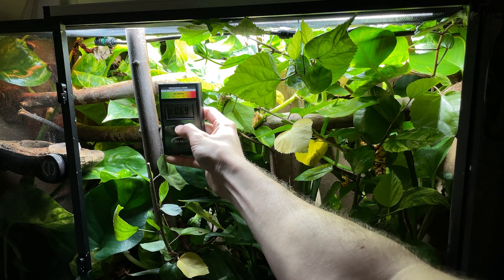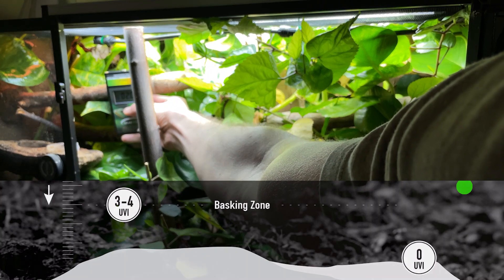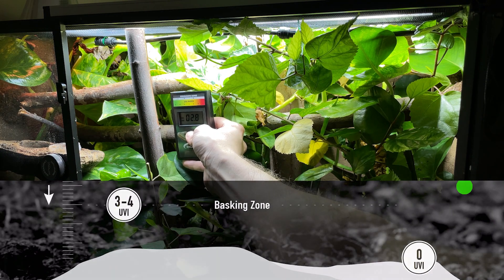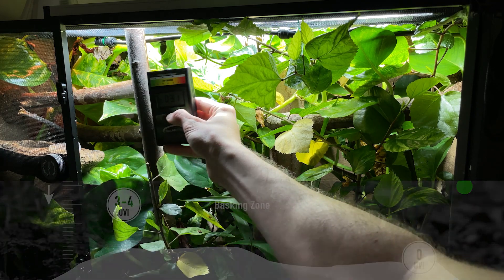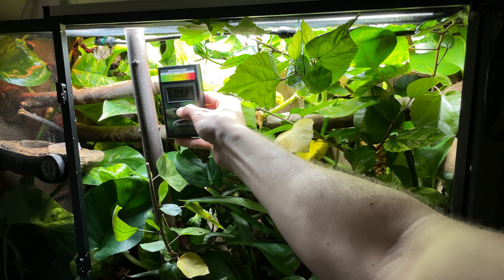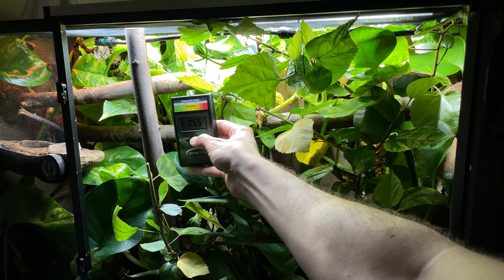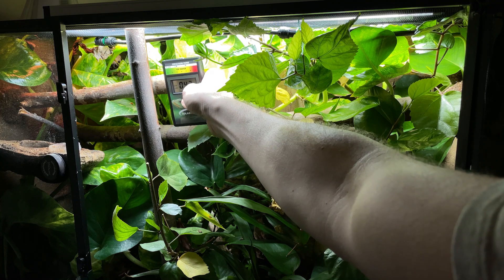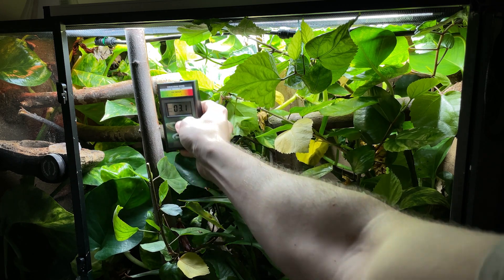We're going to start with my giant day gecko enclosure. The UVI for them is roughly between three and four. Right off the bat I do have some issues, because most of my horizontal basking platforms are only around the twos to low threes, even into the ones. I need to bump that bulb back. There's a vertical branch sitting right underneath the bulb with a very high UV index, but I'm not too worried about that since she can move on and off it. Day geckos do spend a lot of time in that vertical position in the wild, which is why I have vertical branches in there.